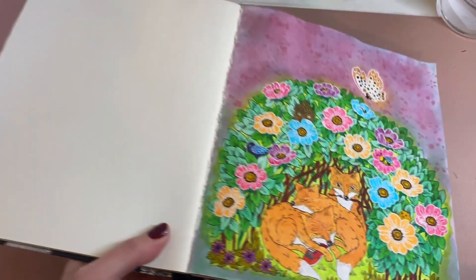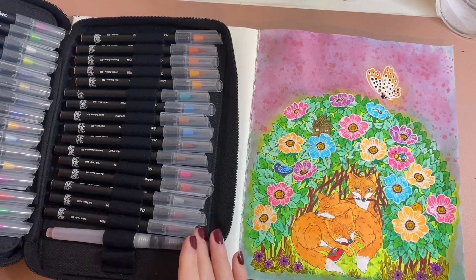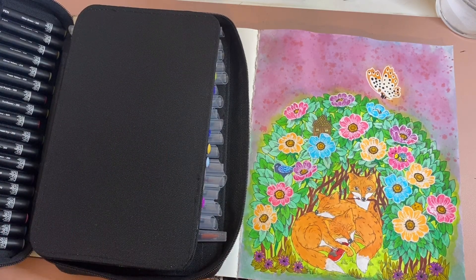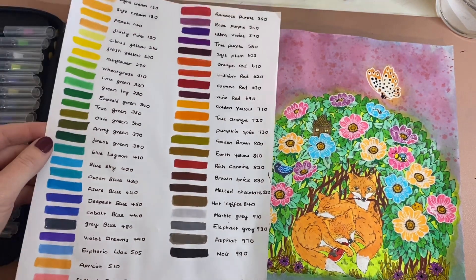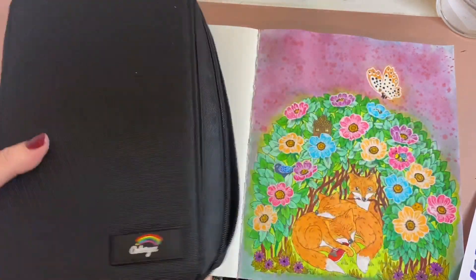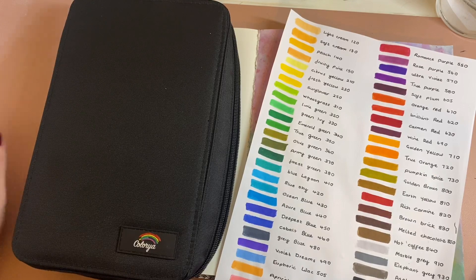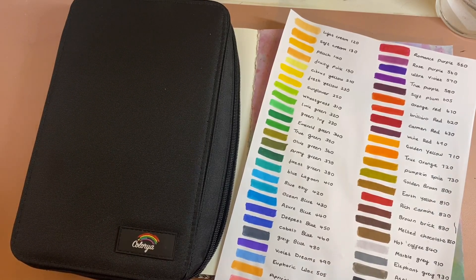I do really recommend these. They just sent them to me for an honest review — I'm not being paid to do this. I think they're amazing, especially for the price of £26.99 on Amazon UK. I'll drop a link in the description if you're interested. The swatches show really pretty colours and the case is really impressive quality. Thank you so much for watching and thank you to Collier for their generosity — please like, subscribe, and comment down below. See you in the next one, bye!